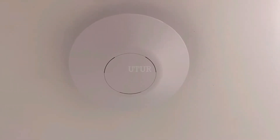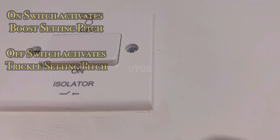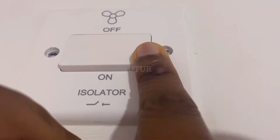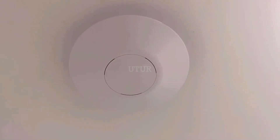First we turn on the light switch which enables power to the extract fan or DMEV, and then subsequently turn on the isolator switch from its off or isolate position to its on or enabled position to get power to the extractor fan.